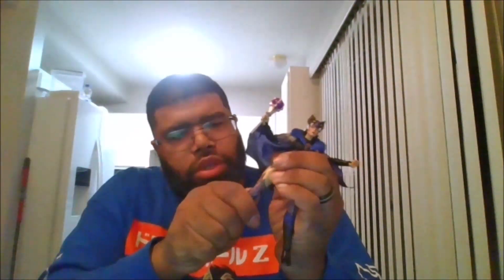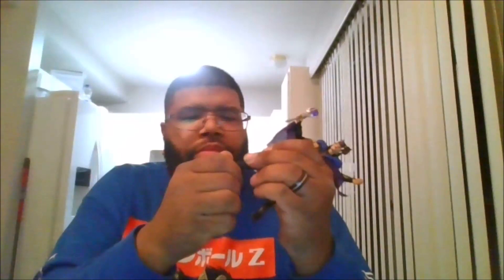The legs can do the splits, you do get a thigh swivel. You can get a double knee bend, you do get a boot swivel and ankle pivot going side to side and up and down. And you do get alternate hands — this hand and the weapon hand to hold the scepter.